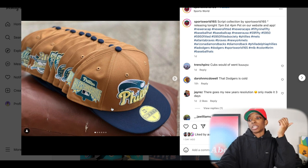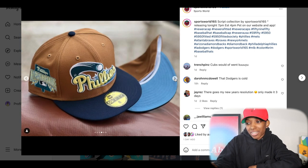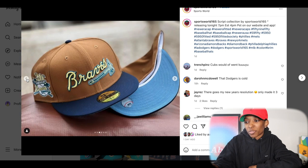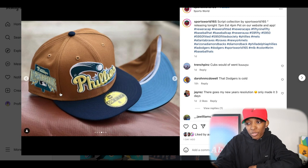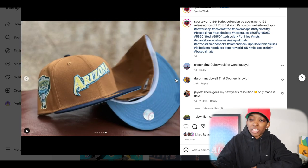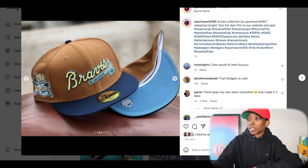This is Sports World 165 — they released this drop yesterday. Love the color combination on these. That brown with the navy blue top bill and button in the ICUV — that's a good one, great color combination. The only thing is I'm not really feeling the scripts. I feel like this color combination would have been perfect for just regular front logos. I love the Dodgers and I love the Phillies, but I don't need another flying ball Phillies and I don't need a script Dodgers. The patchwork is really nice, the color placement is good. Don't sleep on this drop — it's just not for me. They released these yesterday but they're all still on the website.